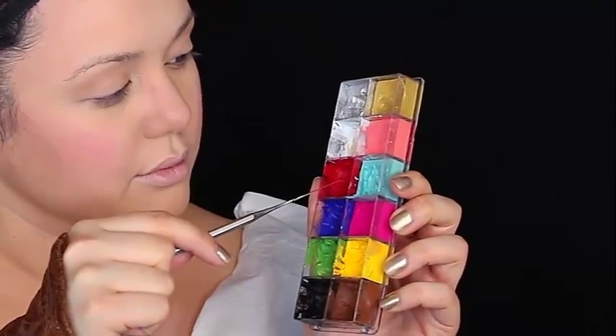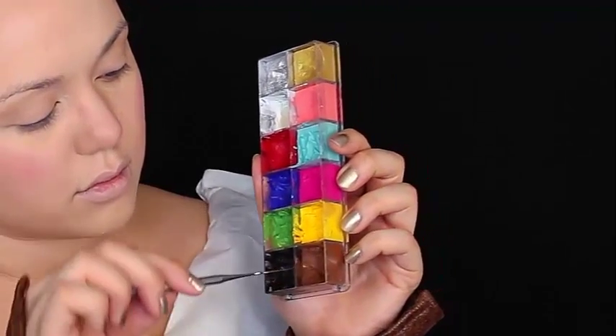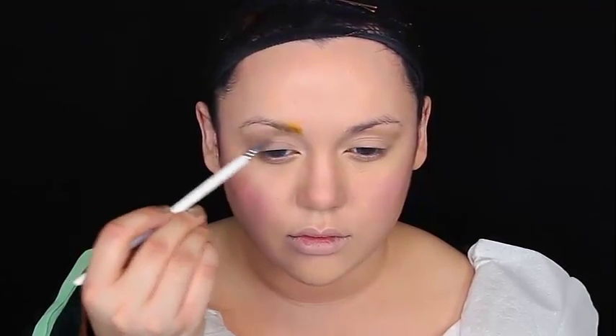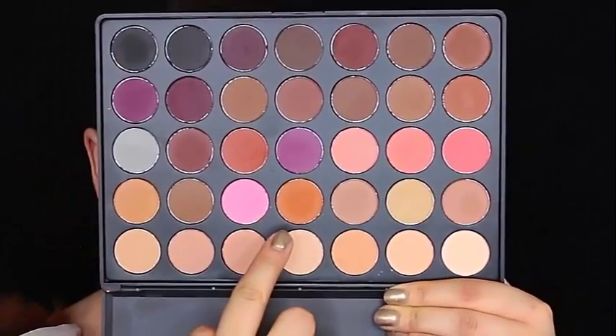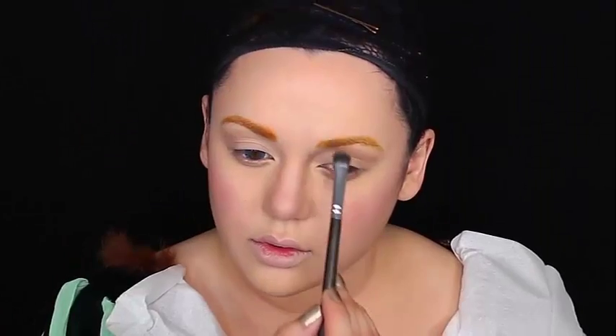Now it's time for the brows. You want to get a cream color — I'm using Makeup Forever flash palettes: two parts yellow, one part red, and one part brown to make the color of the ginger eyebrows that Merida has. Get a very thin brush and start painting hair-like strokes over your natural brows. You want your brows to look like you maybe just dusted it with some Tang — that powdery sugar stuff you mix with water. Then get a matte orange eyeshadow — this is from my Morphe N35 palette — and set those eyebrows with a powder brush.